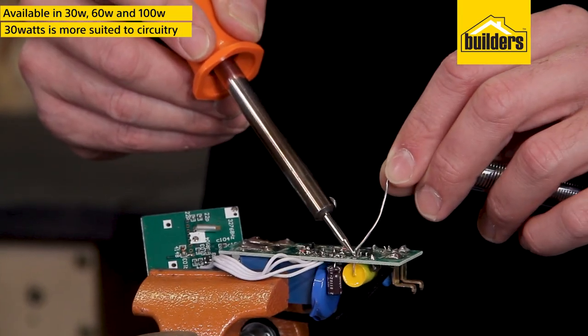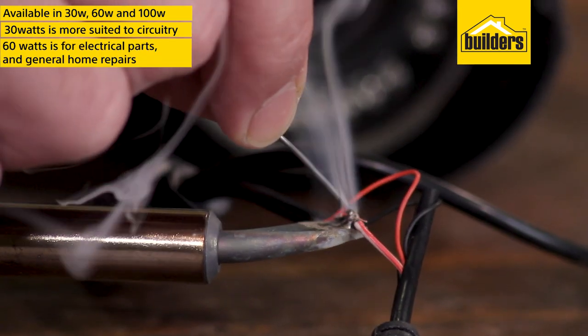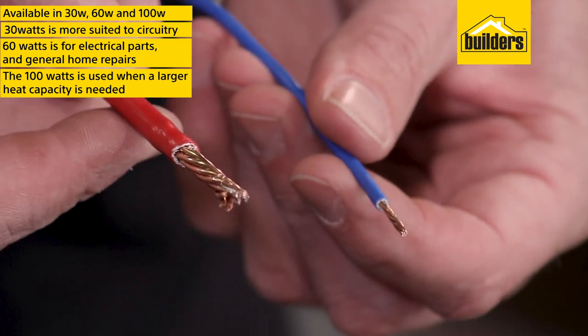So which one to choose? The 30 watt is more suited to circuitry. The 60 watt is good for electrical parts, connections, switches, and most general home repairs. And the 100 watt is used when a larger heat capacity is needed, like with these thicker cables.